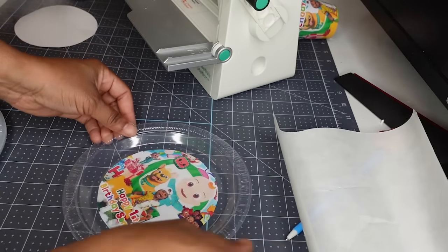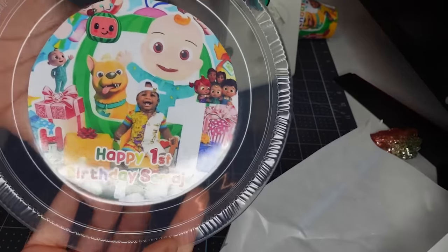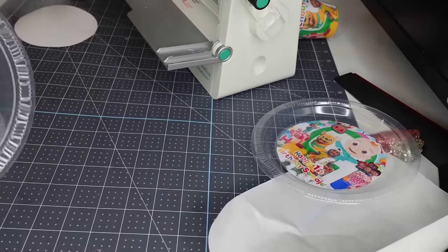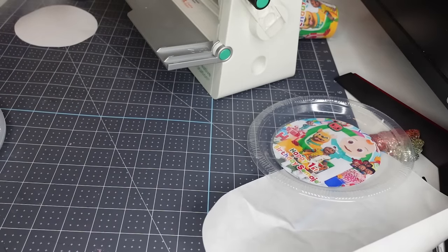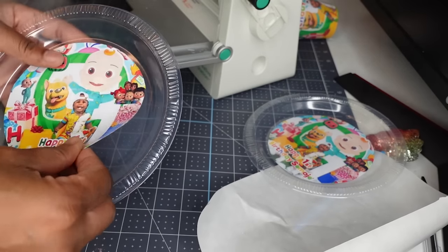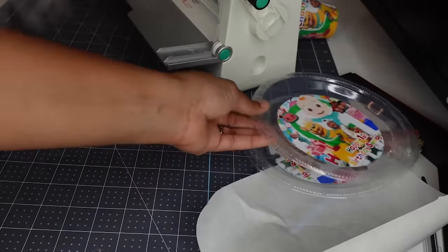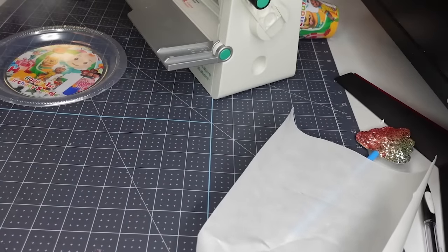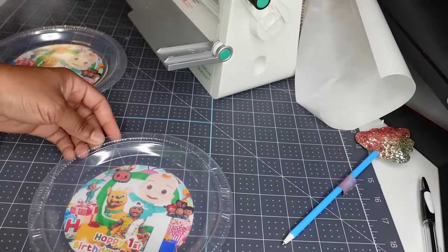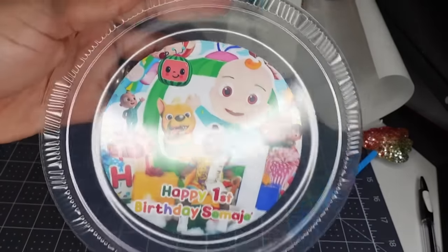Once I do that, I just lay my sticker down and then lay my plates down right on top of it. I make sure it is centered. That's it y'all — that is a plate. I like it this way versus having the sticker on the inside. These plates will stick together and I don't want them to have anything on the inside of their plate. I want them to be able to put food on their plate without anything touching it.